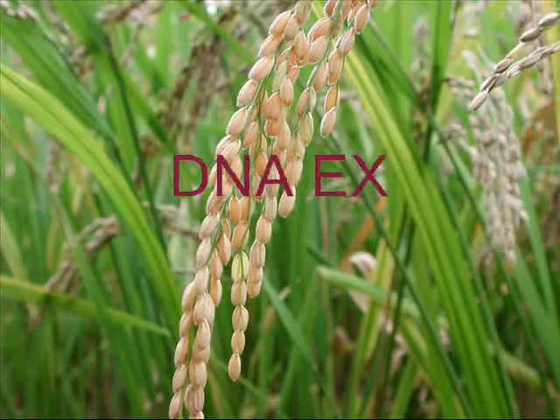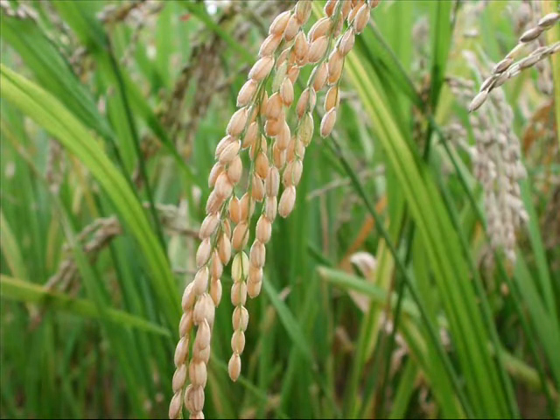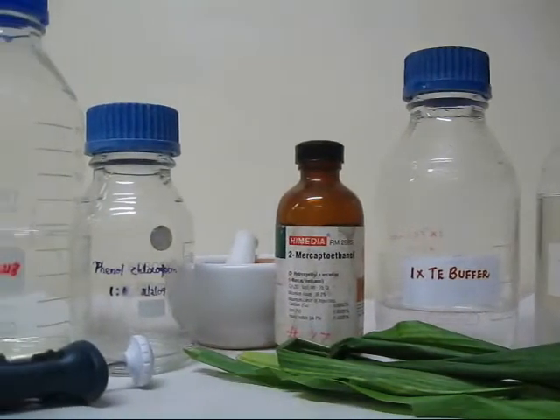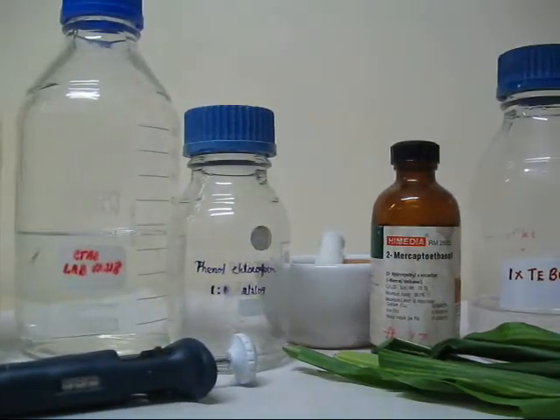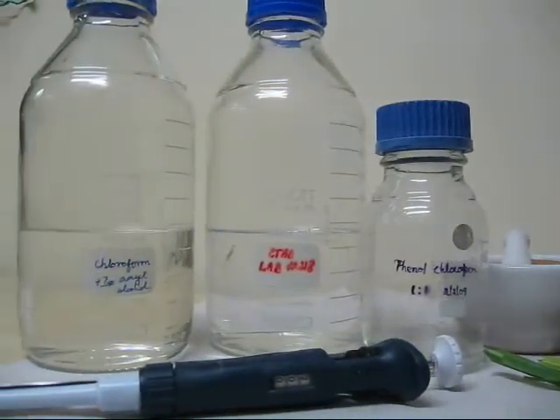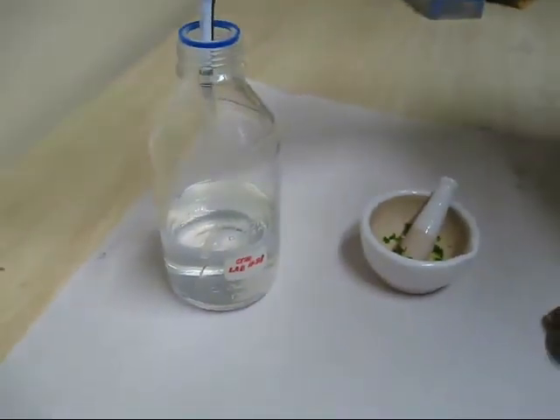DNA will be isolated from each plant of the F2 population. The reagents required are isoamyl alcohol, sodium acetate, TE buffer, beta-mercaptoethanol, phenol-chloroform, and CTAB buffer.